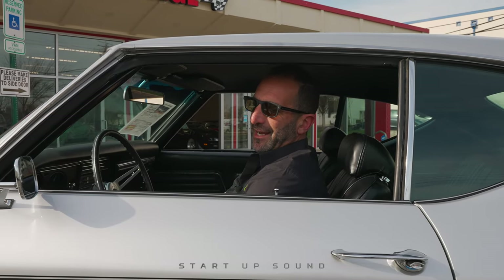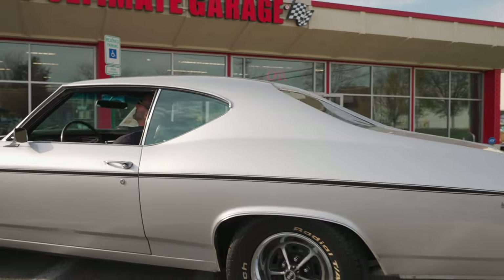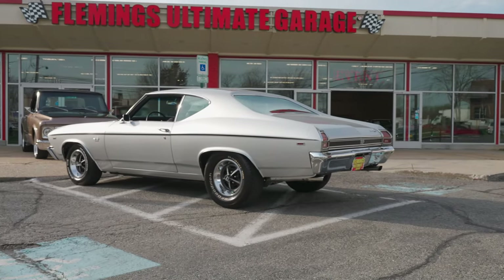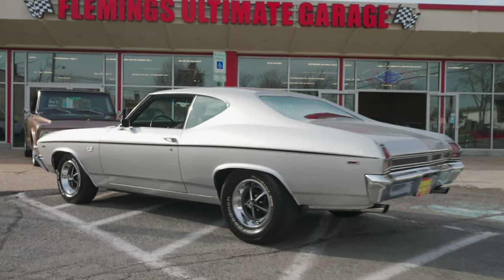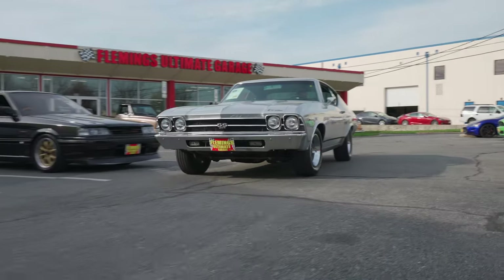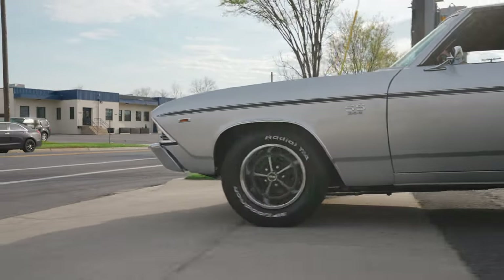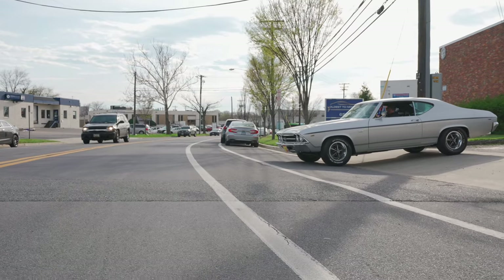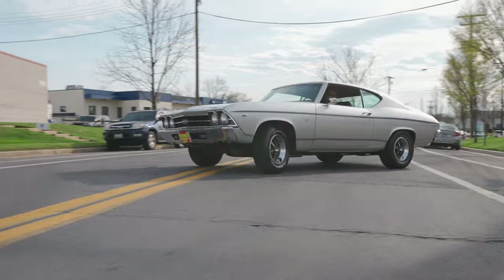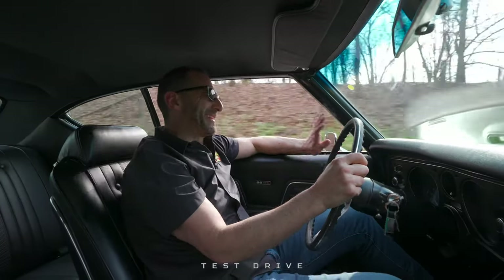New is just nice — when it's new, it just starts, runs, and drives like it's supposed to. Listen to that — this fires right up. When you're getting the Chevelle, there are so many different types, but once in a while you get one that's done the way you wanted it done. I feel like this is it.